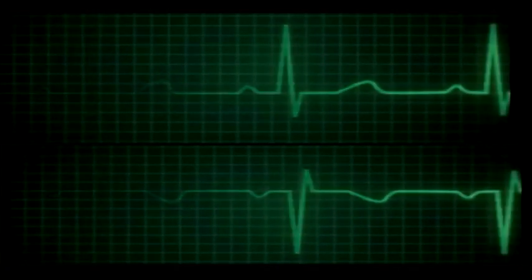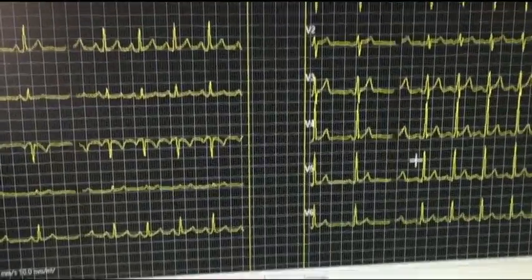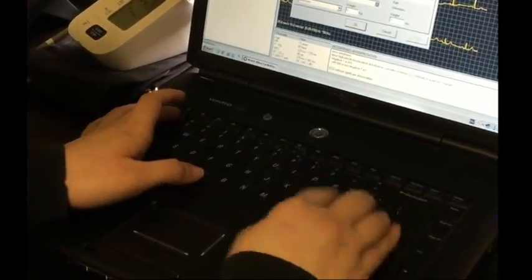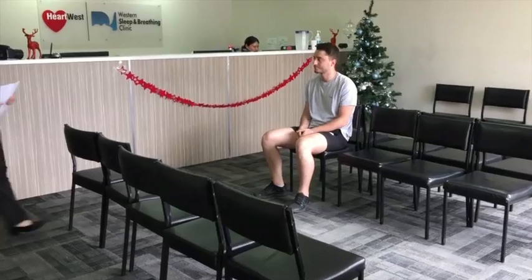A Holter monitor is a small digital device that keeps track of your heart rate and rhythm for 24 hours. During that time, the device records all of your ECG, which is a record of the heart's electrical activity.